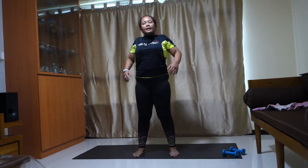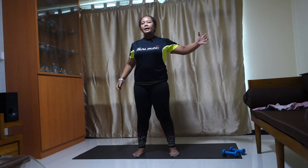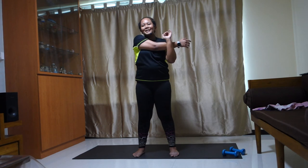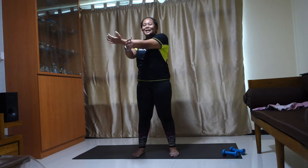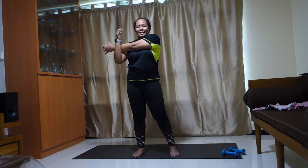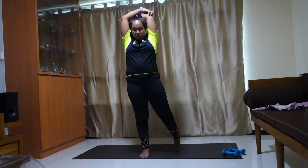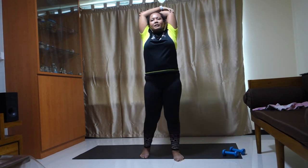Roll your shoulders back. Right hand — hug yourself, press it in. Left hand — hug yourself, press it in. Then both arms up — hold both of your elbows, chin up. If you feel that stretch.